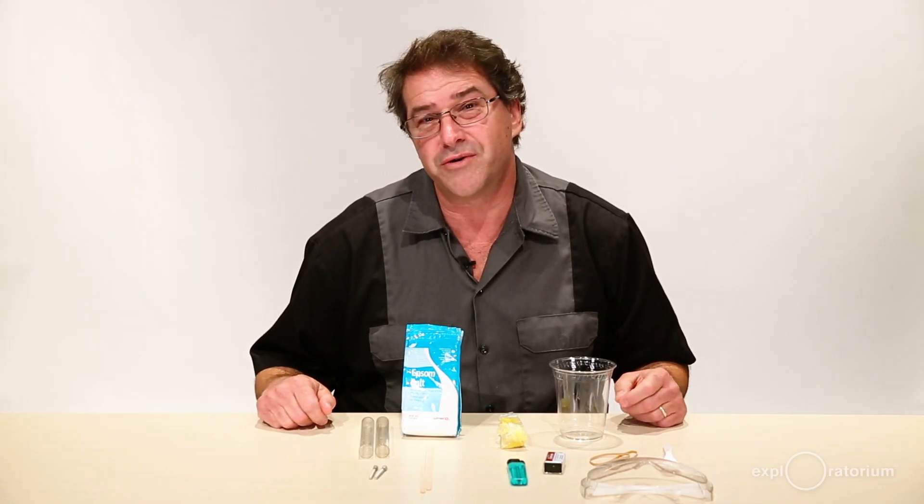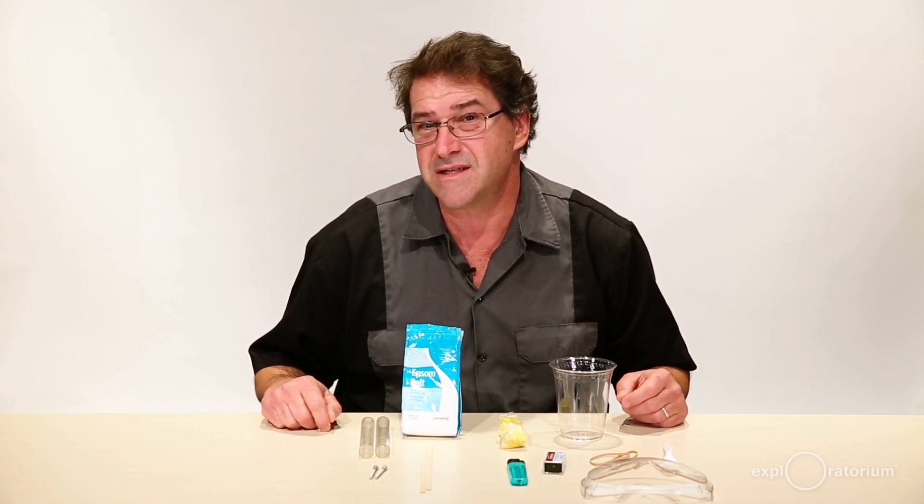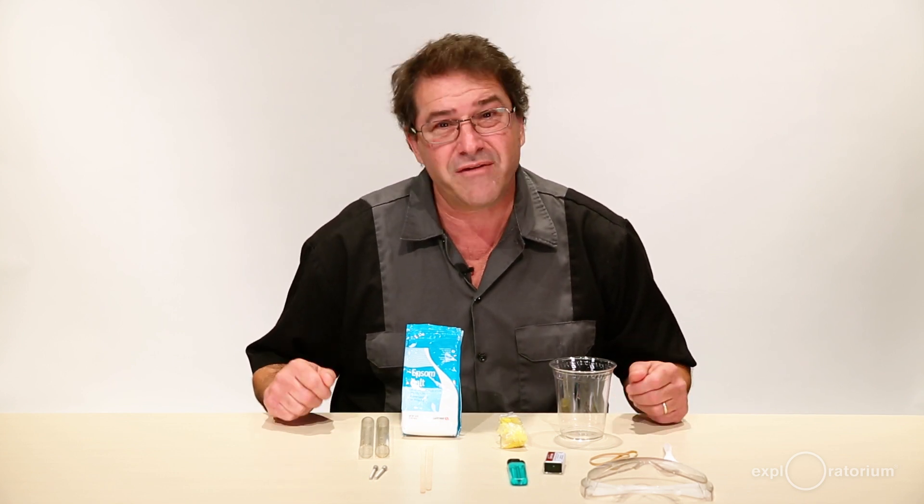Hi, my name is Eric Muller of the Exploratorium Teacher Institute, and I'm going to show you how to build your electrolysis device so that you can do the activity 'Having a Gas with Water.'